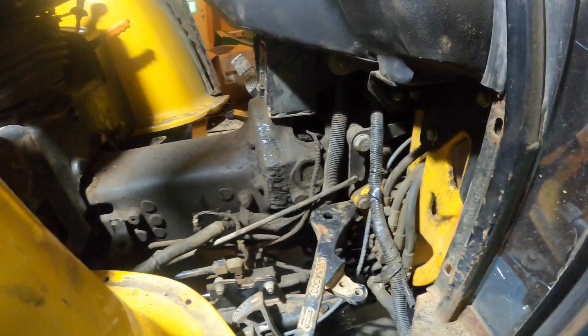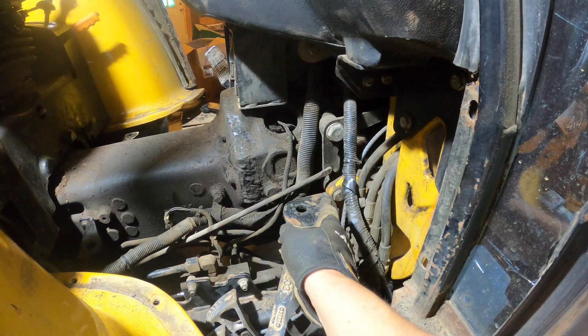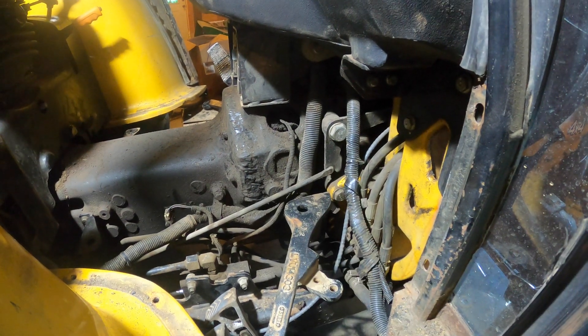Doing some maintenance on the John Deere 110. One of the recommended service things is to tighten down, or at least make sure these are tightened, the loader mast bolts.